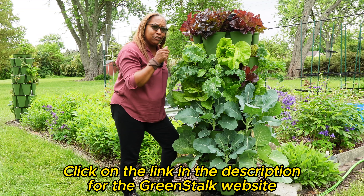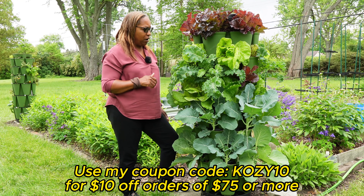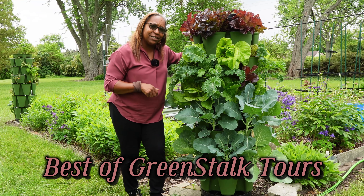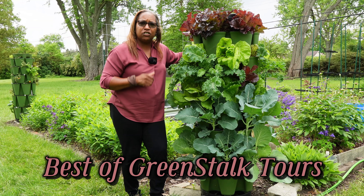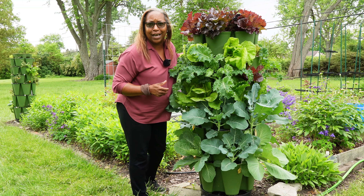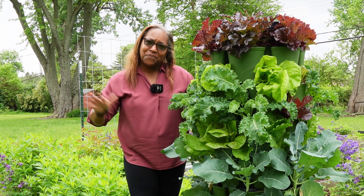If you don't have a Greenstalk and you're interested in one, there will be a link in the description below. And if you use my coupon code COZY10, you can get $10 off your purchase of $75 or more. Look at all of this food growing in such a small space. If you like this video and want me to keep these videos going, please give me a thumbs up and subscribe to the channel, turn on notifications. I will give you a Greenstalk update at a minimum once a month so you can see how the Greenstalks do throughout the season. It doesn't look like this just because I did something special — this is just how it grows. Until next time, I hope you'll hang out with me, Kim, at Kim's Cozy Corner. Bye!